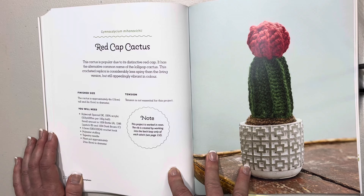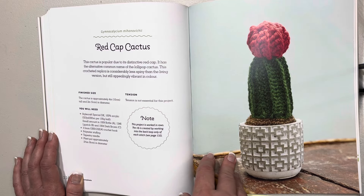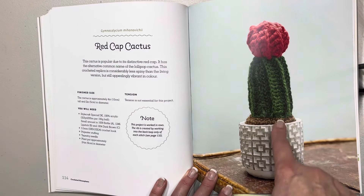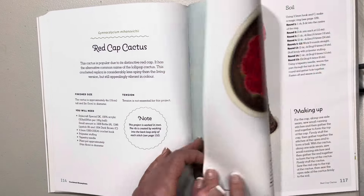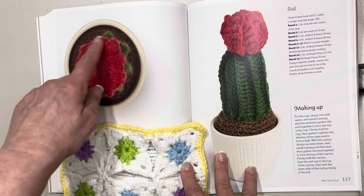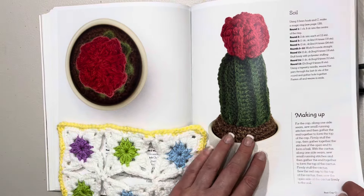This one is the red cap cactus. This cactus is popular due to its distinctive red cap and has the alternative common name of the lollipop cactus — I love that. The cactus is approximately four inches or 10 centimeters in height. Here's its aerial view — just the red top and of course the soil — and how to make it up, which is pretty awesome.